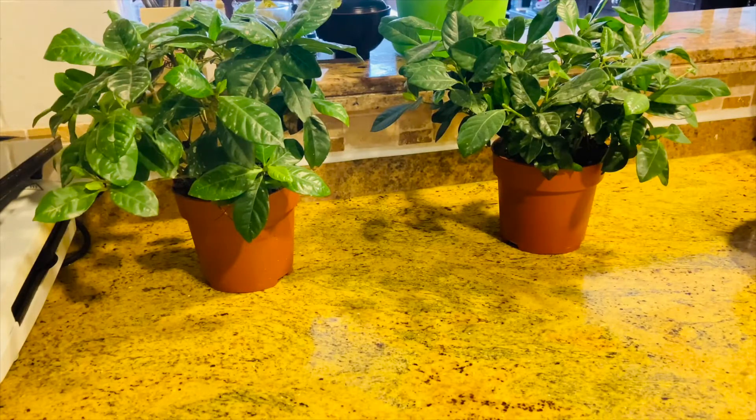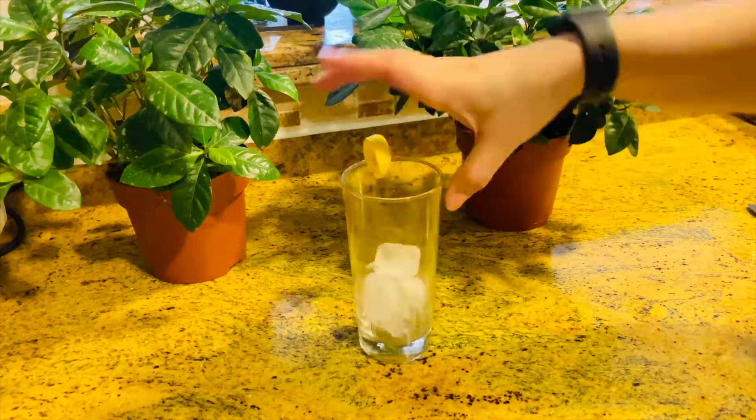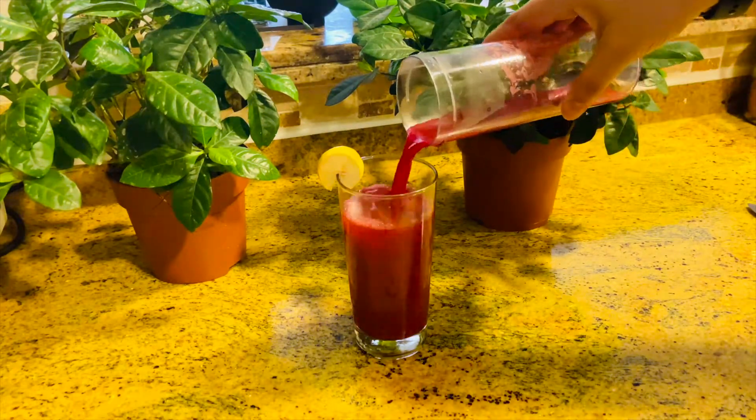Take some ice cubes in a glass. Decorate it with a slice of lemon. And your juice is ready to serve. Ta-da!